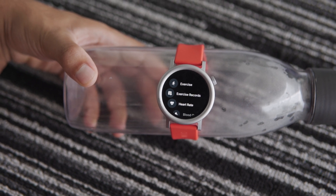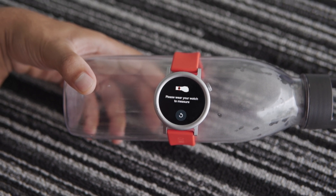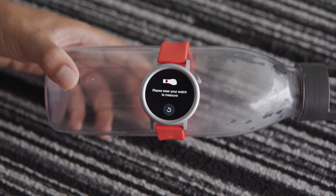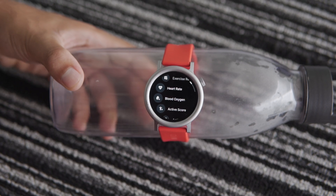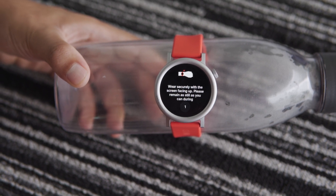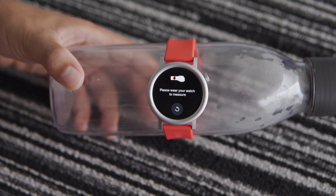Now let's test the heart rate and SPO2 features on a random object. I'm going to use my water bottle for this experiment. I have strapped the CMF Watch Pro 2 onto the bottle, so let's start the heart rate test. It's going to take a little time. And now I've got a pop-up saying: please wear the watch on your wrist. I tried several times but it's not detecting the heart rate. Next, I tried the SPO2 test — and I'm getting the same result: it's not showing any measurement. This clearly indicates that the CMF Watch Pro 2 doesn't perform heart rate or SPO2 tests on random objects, which is actually a good sign for the accuracy of this watch.